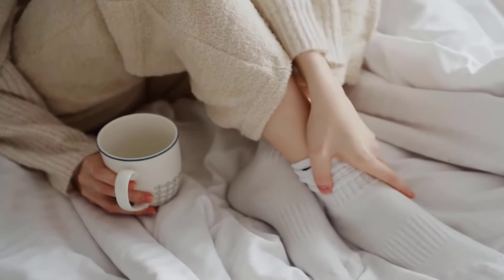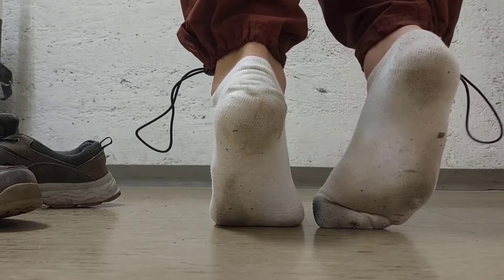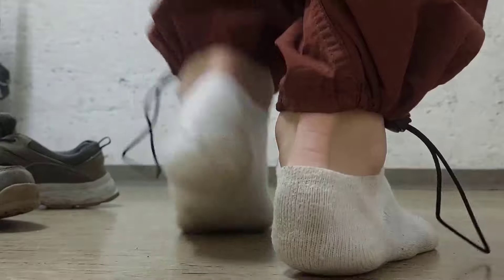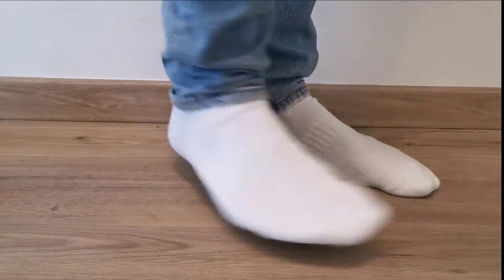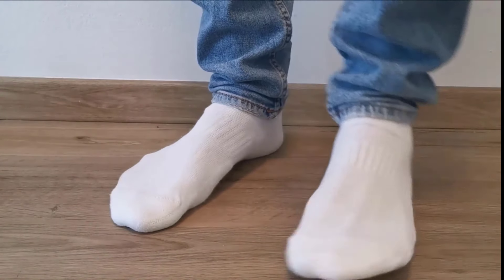There is nothing like a fresh pair of bright white socks. But with all the walking, exercise and everyday use, they can quickly lose their shine and look dull. Thankfully, there are several methods and techniques you can use to clean your dirty socks and get white socks white again.